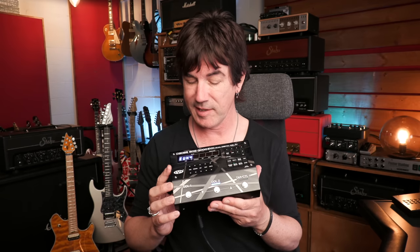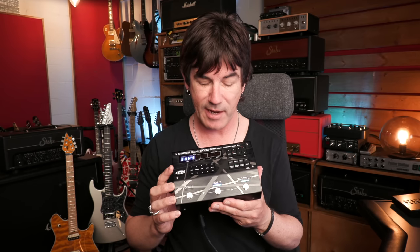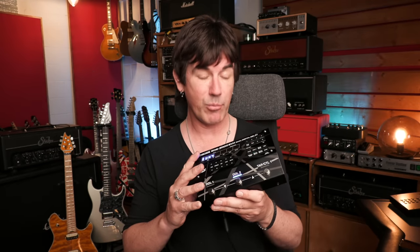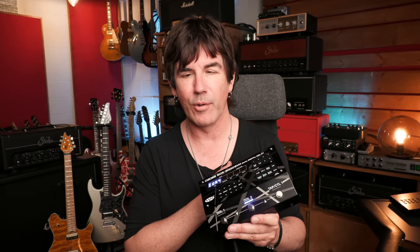I am so happy this day is finally here. I'm so excited to tell you all about this. This is the Boss SDE 3000 EVH Dual Digital Delay. You heard the pedal and the sounds it creates represented loud and proud in that track at the beginning of the video. I recorded those guitar parts with the utmost love and respect in my heart for my guitar hero, mentor, and friend Eddie Van Halen.